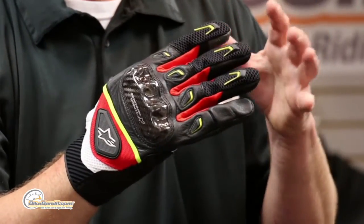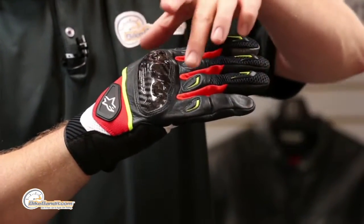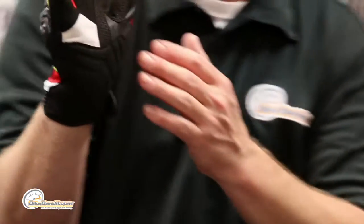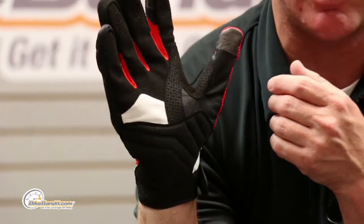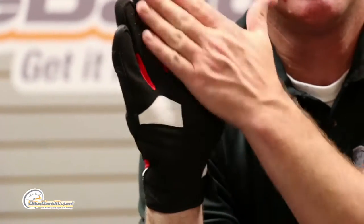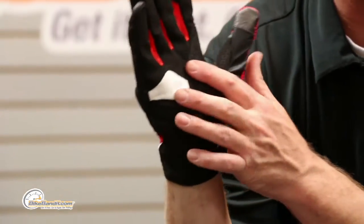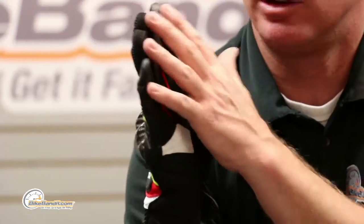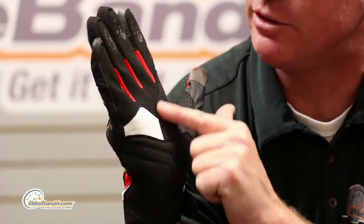That technology comes off the road race mentality glove — for instance, their patented carbon fiber knuckle system. Starting on the palm, because the palm is really the important part — it's obviously going to hit the ground in a crash scenario, and it makes contact with the controls of the machine. This white area you're seeing is all goat skin — that's the underlayer, the main chassis of this glove.